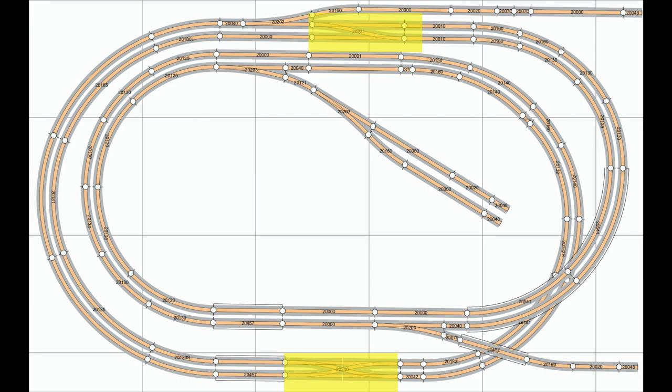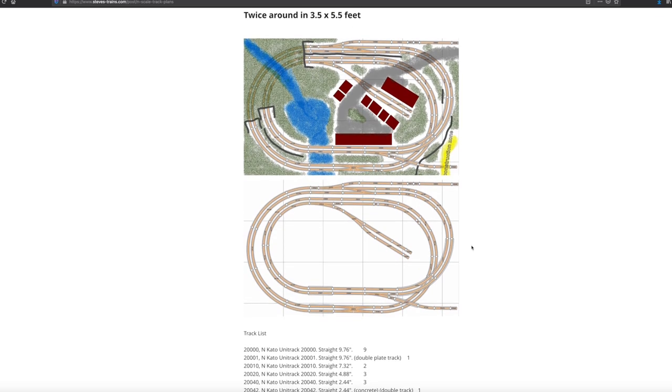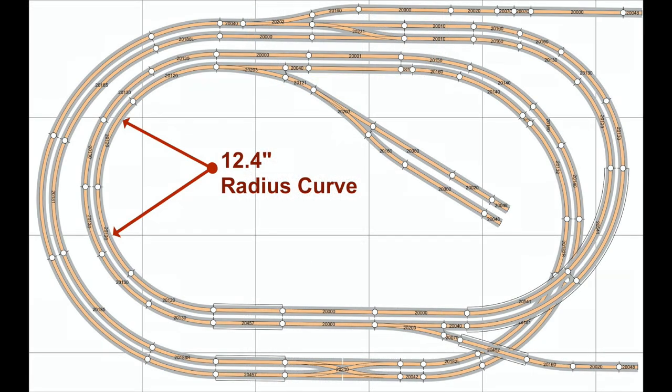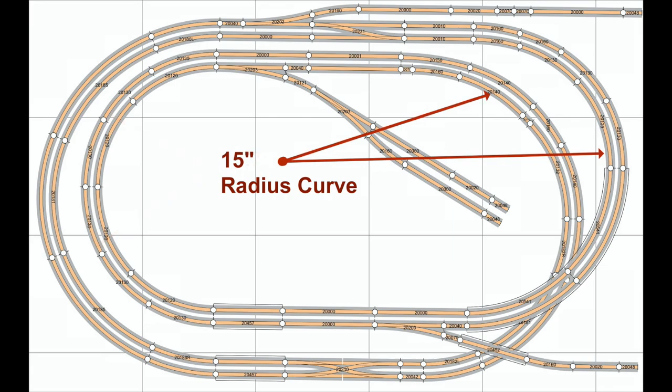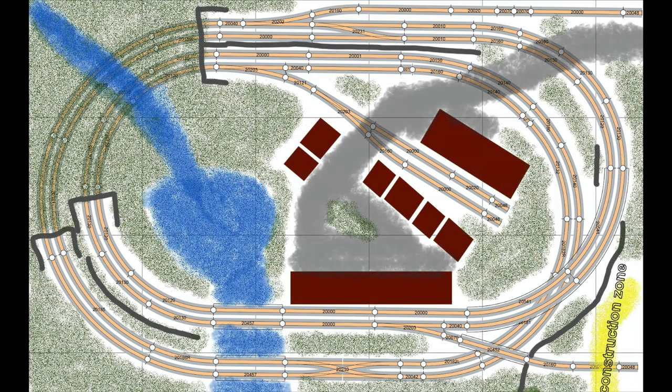I'll have a link in the video description where you can check out the full list of Kato track pieces used in the layout construction, but the minimum radius on the inner track is 12.4 inches, and the minimum radius on the outer track is 13.7 inches. Those radius curves are only on the inner loop on the left-hand side, and that part is mostly under the mountain. The other curves all have radii ranging from between 15 and 18.9 inches, so passenger trains will look good on most of those curves, and the tighter ones in the mountain won't really be seen anyway.